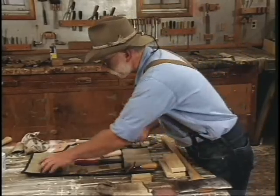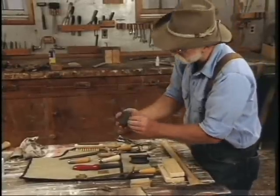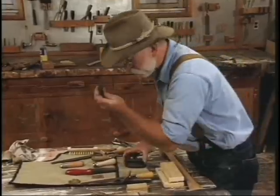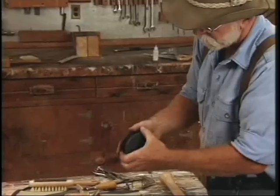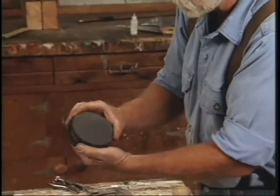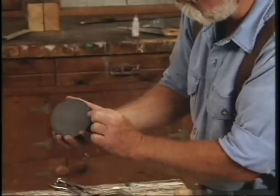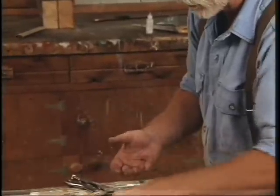A file card is an absolutely essential tool for cleaning the filings out of the file. This one's even got a little pick in the end of it for picking pieces of metal that get stuck. The stones: a traditional round axe stone, which is two-sided with a fine and a coarse side — good for carrying in the woods with you, you can put it in your pocket. Here's a newer type of axe stone that's got a groove in the center between the fine and coarse side, and that really protects your fingers.